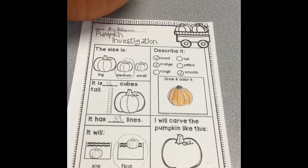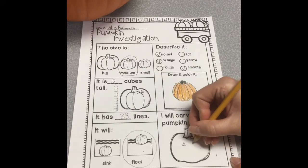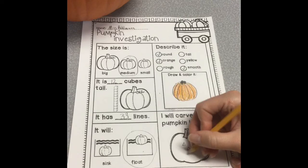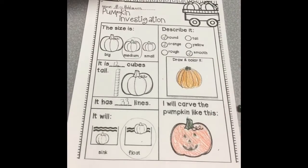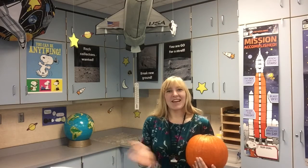I will carve my pumpkin like this. Now I'm going to draw a picture of how I'm going to carve it. I'm going to draw triangle eyes and a triangle nose and a happy face with maybe two teeth. Now I need to color it in. We're all done with our investigation. Thank you for joining me, and I'll see you next time when we blast off into science. Bye!